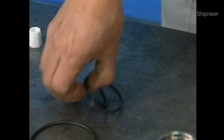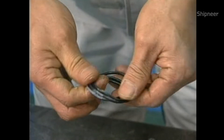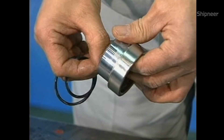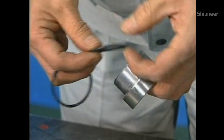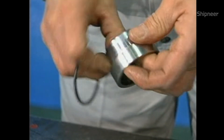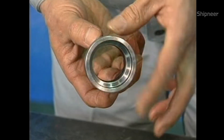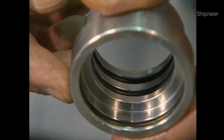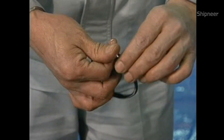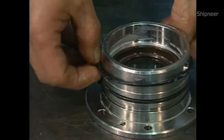The O-ring is attached to the upper sleeve. Apply quality grease lightly to the O-ring. Also attach the O-ring to the upper seal support.